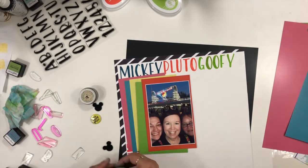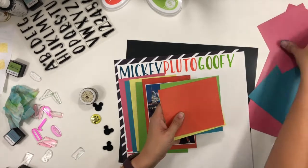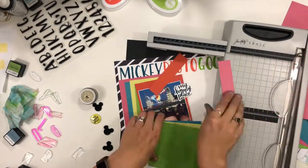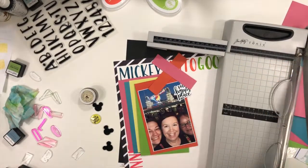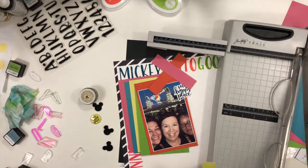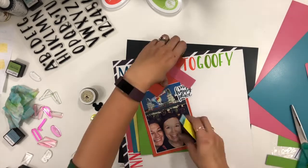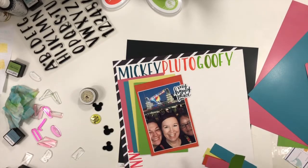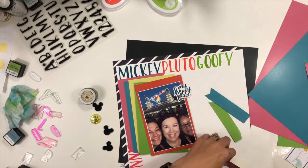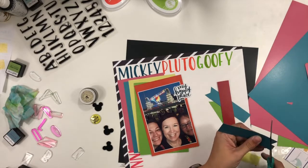Real quickly, let me apologize — it's a rainy day here and the neighbor's yard crew is working, so if you hear background noise I'm sorry. What I did is I basically cut a bunch of different colors of cardstock that would match the inks I decided to use for all of my letters, and I stamped out different Disney character names — Mickey, Pluto, Goofy, and Minnie.